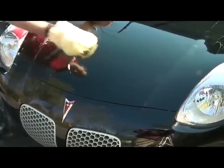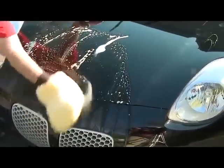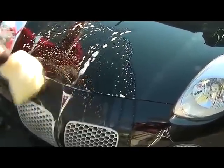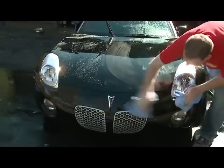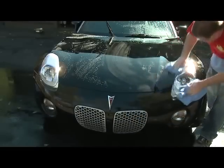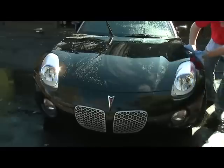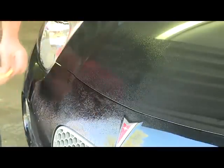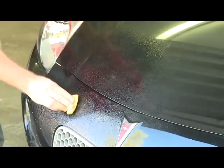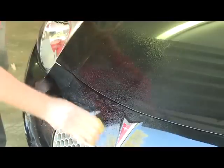First, we need to make sure the vehicle is fully prepped prior to application. This will consist of fully washing and drying the vehicle, removing any surface contaminants from the paint such as tree sap, bugs, transit glue, surface debris, etc., and using compressed air if available to remove excess water from weep areas. Keep in mind, if the vehicle is a demo, used, or has been in inventory a while, it may have surface contaminants that need to be removed prior to application. We suggest using detailer's clay.